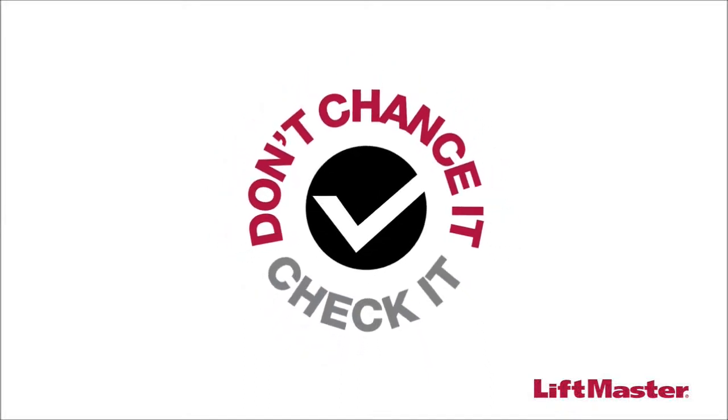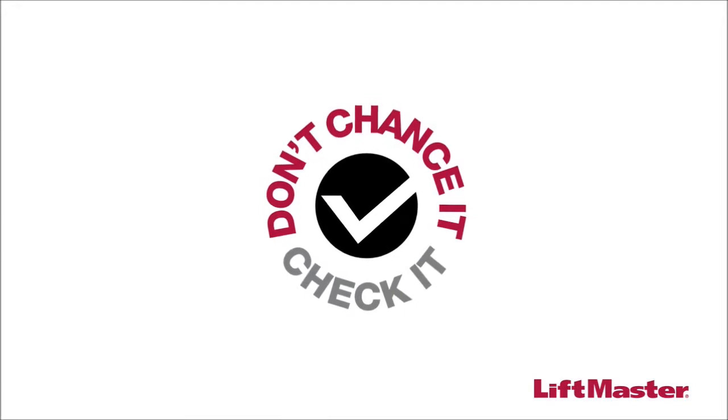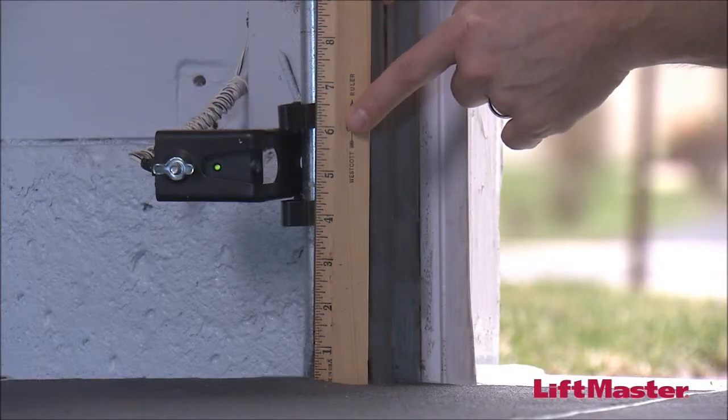Give your garage door a check-up. Don't chance it, check it with these three easy steps. Number one, check the sides of your garage door for properly installed photo eyes mounted no higher than six inches off the floor.